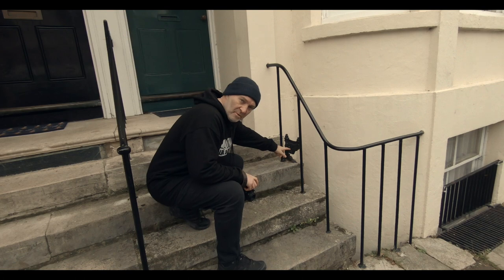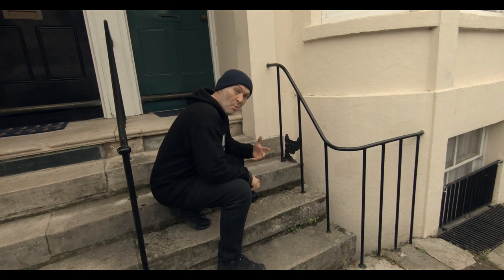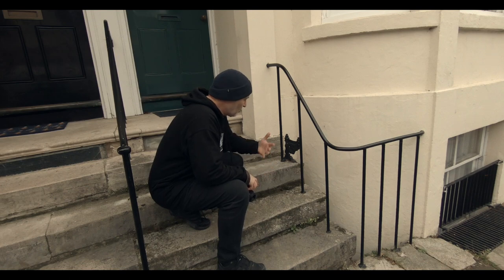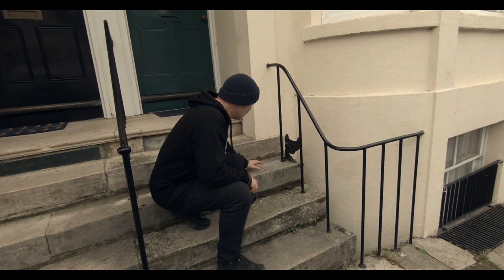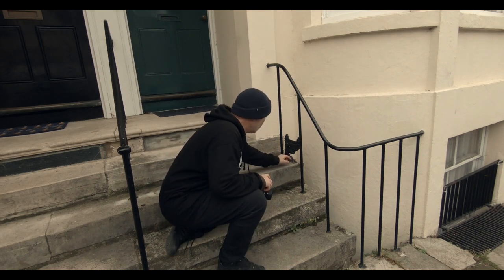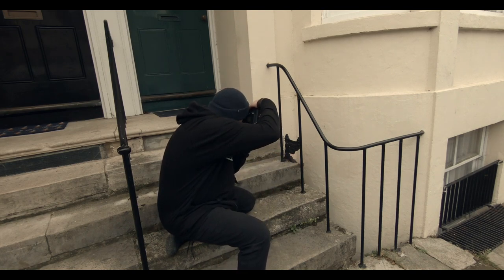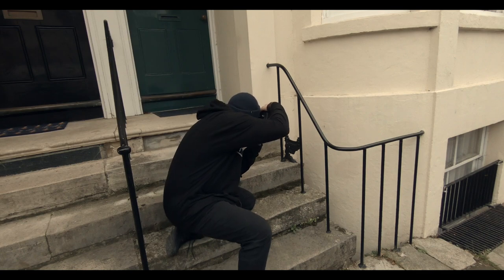I've shown these before on my channel — these old houses used to have foot scrapers. There weren't pavements, just mud roads, so people before entering the house would scrape their feet on this thing to get all the mud off before walking inside. Genius idea back then, before we decided to invent just taking your shoes off! I'll get a close-up of it.